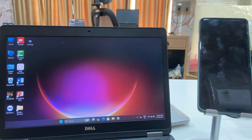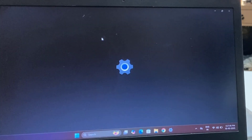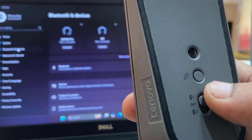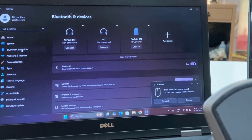Now go to your device settings, like laptop settings, then Bluetooth. Press this connect button on your mouse, and here you can see a new connection is showing.